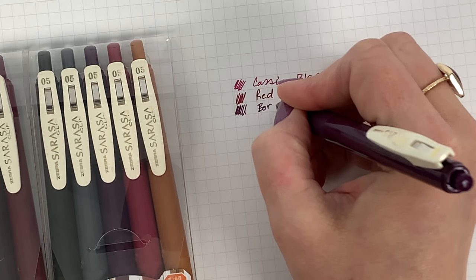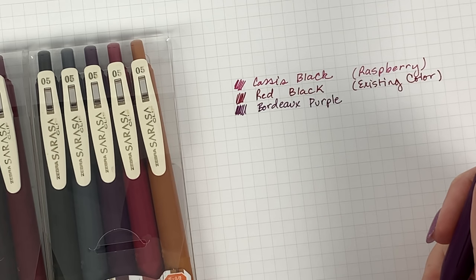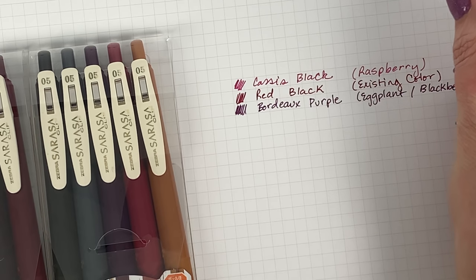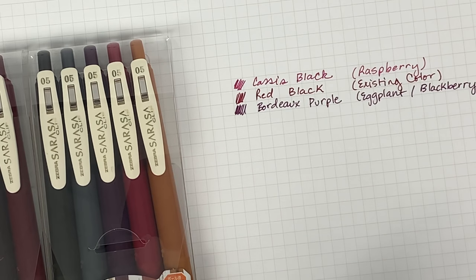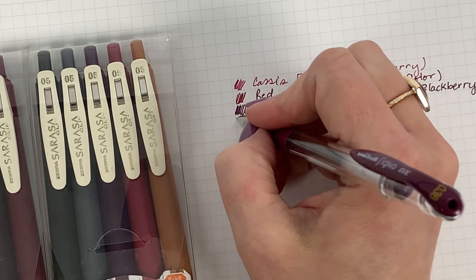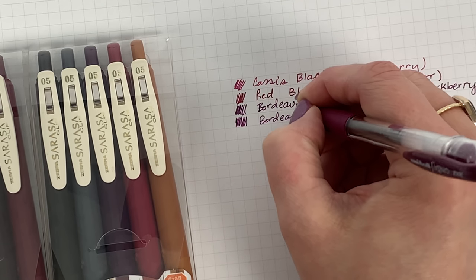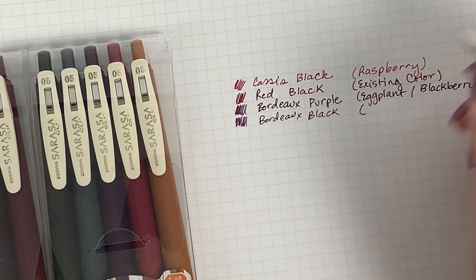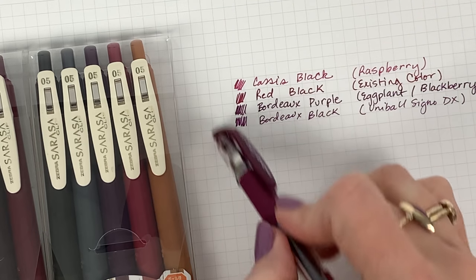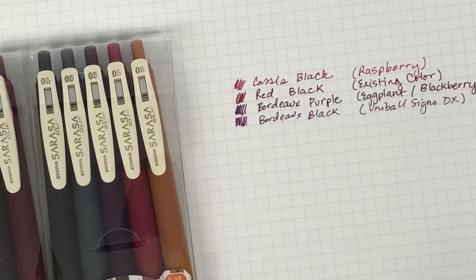Next I'm going to show you the new color that probably so many people are excited about, which is the bordeaux purple. This one is amazing — I would call it like an eggplant or a blackberry. That's bordeaux purple. And here is the uni-ball Signo DX that so many of you are familiar with — keep in mind this is a finer tip, a 0.38. This one is the bordeaux black in the uni-ball Signo DX. So I just want to show you those four colors together — aren't they gorgeous? The cassis black and the bordeaux purple are two of the new vintage colors.